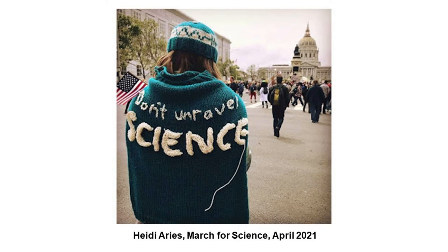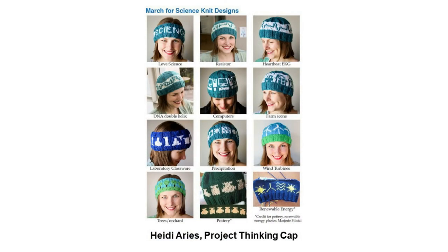Those hats inspired other hats. Just a few months later, for the March for Science, biology PhD Heidi Aries created and published patterns for hats — all blue and green, the colors of the Earth — for people to make and wear at the science march. She also made a shawl that says 'Don't Unravel Science.' You can see hats that say 'science,' some with computers, some with lab equipment like beakers, and some with wind turbines.